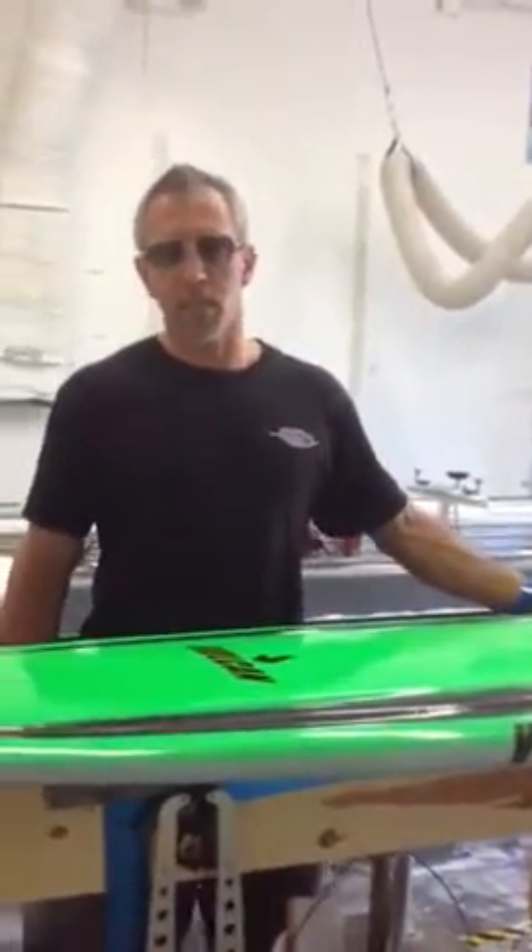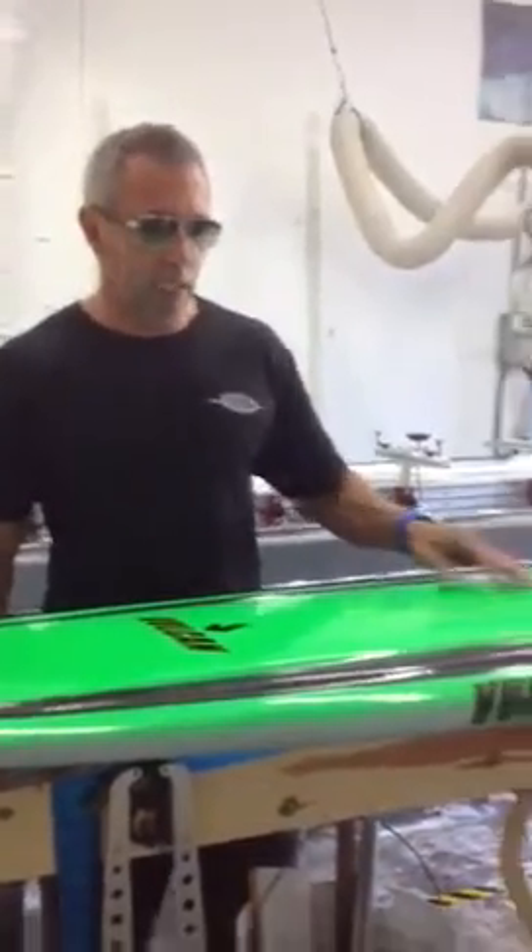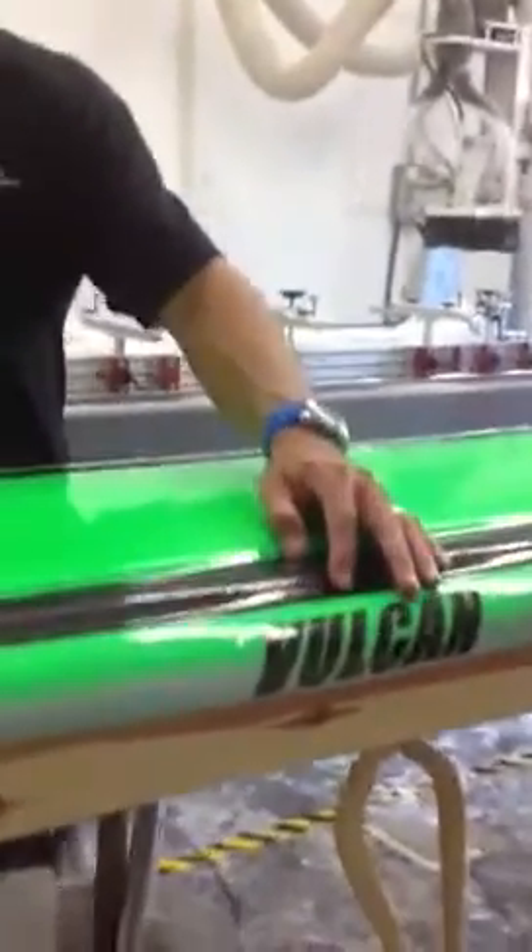Hi, my name is Dane from Vulcan Surfboards, and I wanted to take a moment to explain to you the purpose behind the unique channels you see in the decks of our surfboards.